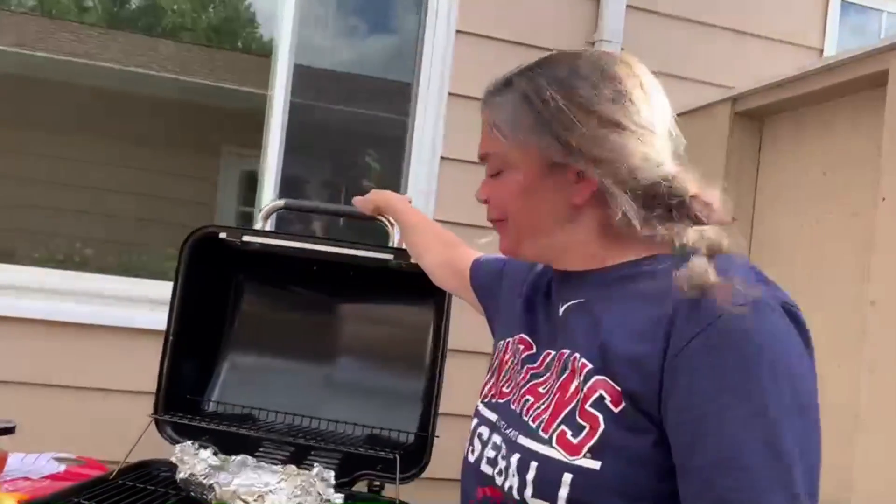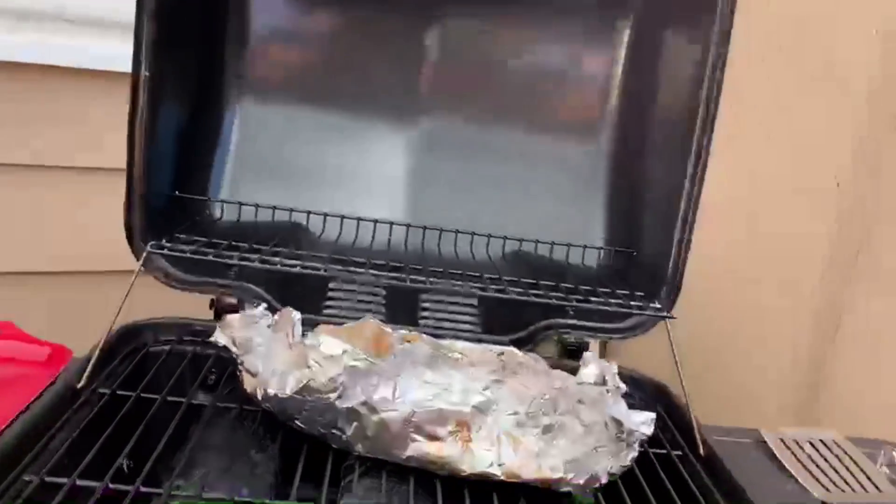We're going to roll that beautiful grill footage. While the chicken is grilling, we are going to prepare our salsa. Okay, so now it's been about 14 to 15 minutes — my chicken is done. I want to get those beautiful grill marks.